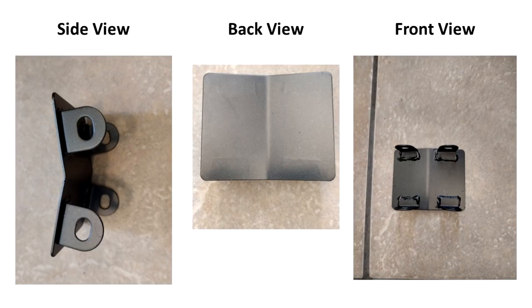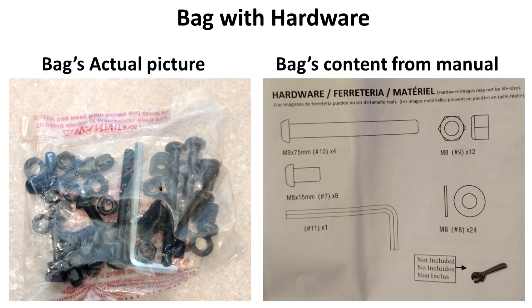This is the side view, back view, and front view for the top end cap labeled as number 3 in the manual. And finally, this is the back with the hardware — you can see the actual picture and also the manual as it describes the content. It has the bolts, washers, nuts, and the range as specified.